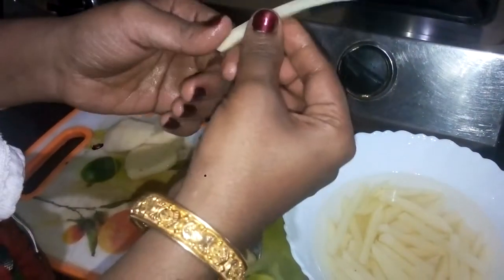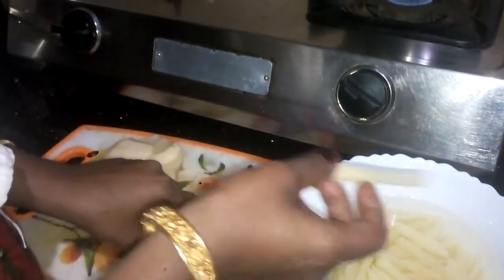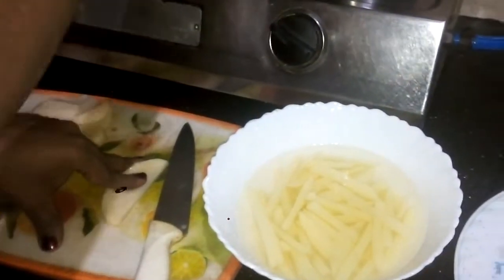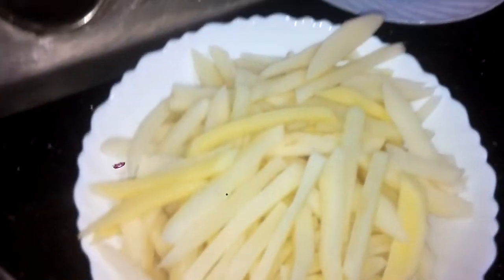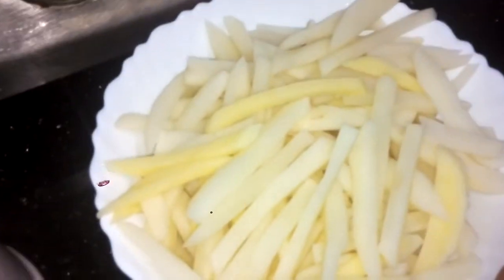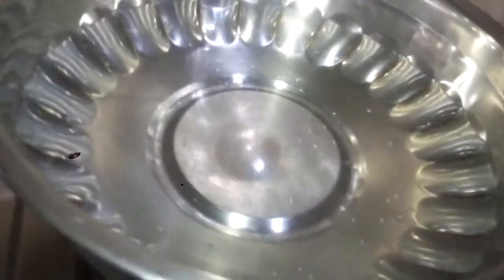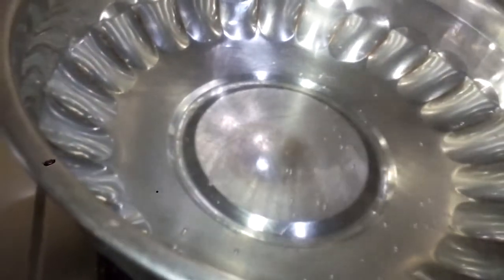We need to cook in a bit. If you use a bowl of meal, we have to cook it in the pan.